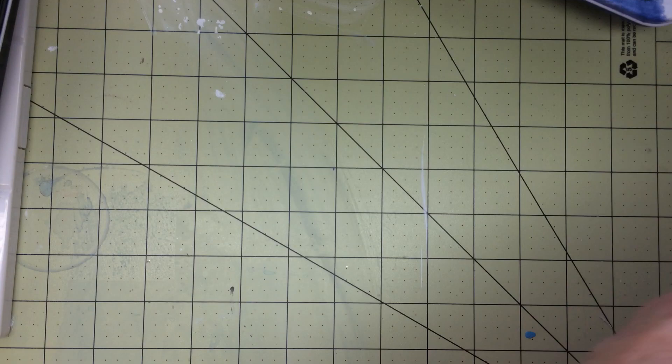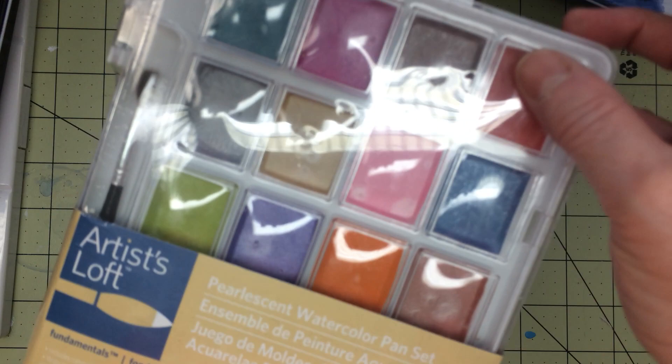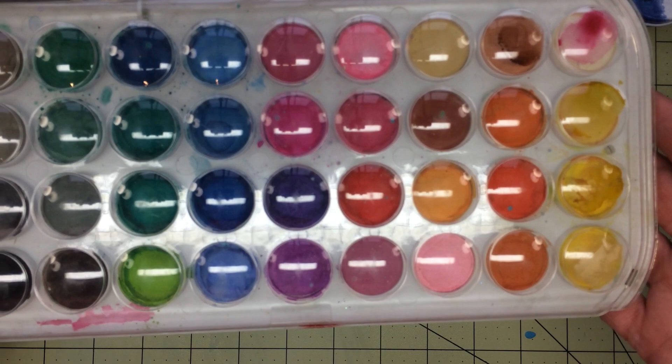And then this one is Artist Loft — I haven't even opened that yet, but I will. These are the pearlescent colors and I thought they were really pretty. I believe that came from Michael's. And this other one also came from Michael's — I've used that a good bit. Let me show you here without the glare of the case.